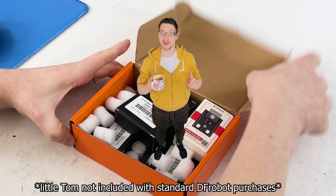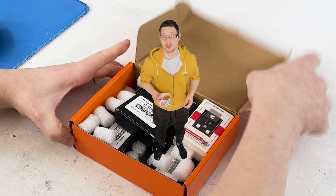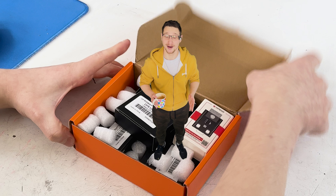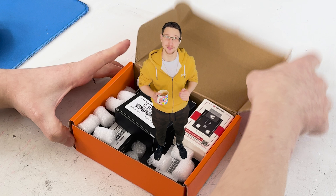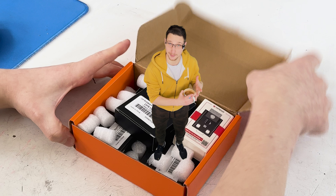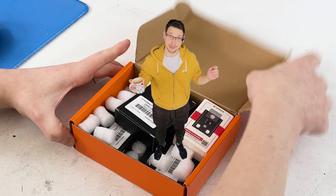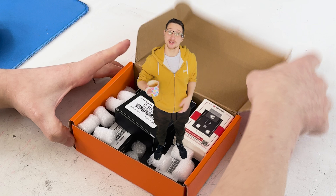Fun fact: DFRobot didn't pay me to make this video. You know who did? Nobody — apart from my Patreon supporters. If you have a few extra quid a month I would greatly appreciate you supporting me on Patreon. You get early access to my videos, work-in-progress updates and tons of exclusive content. So if you could, I would absolutely adore you — and enjoy the rest of the video.